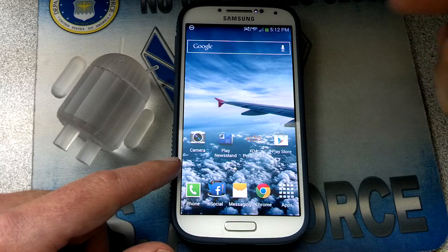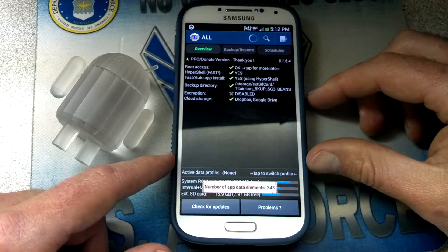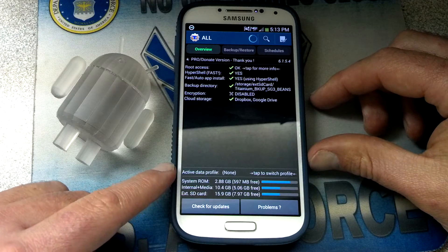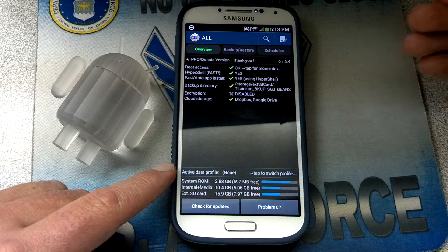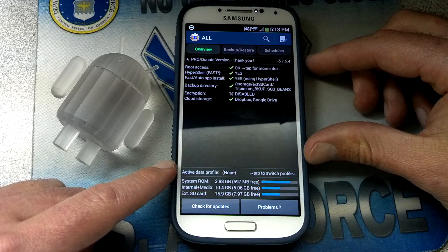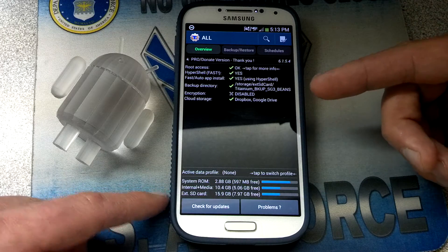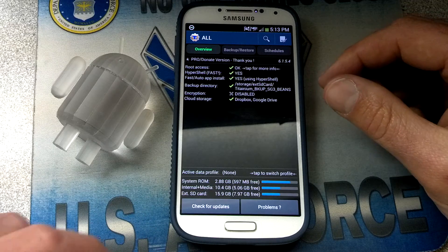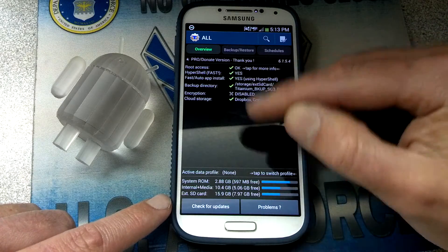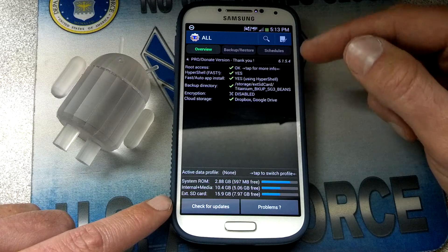The first way is through Titanium Backup. Say you go to Titanium Backup — there are two APKs we're going to freeze. Freezing them will hopefully prevent the update from hitting your phone and signaling that you need to update, or just automatically updating your phone without you saying it's okay. I have the pro edition and I highly recommend installing it, because I believe that's the only one that comes with the ability to freeze apps.